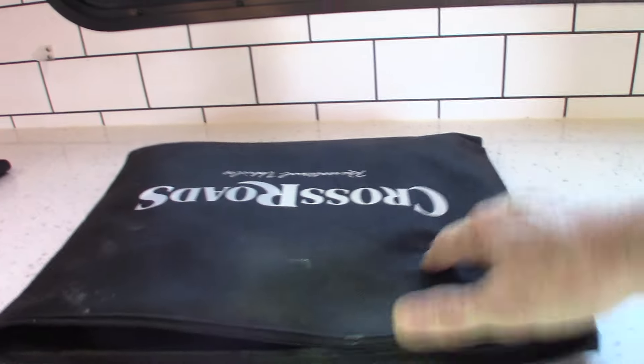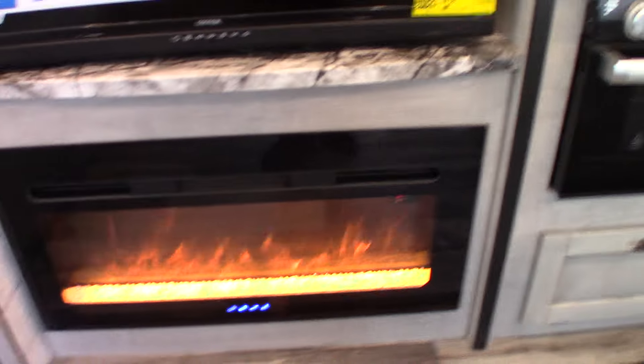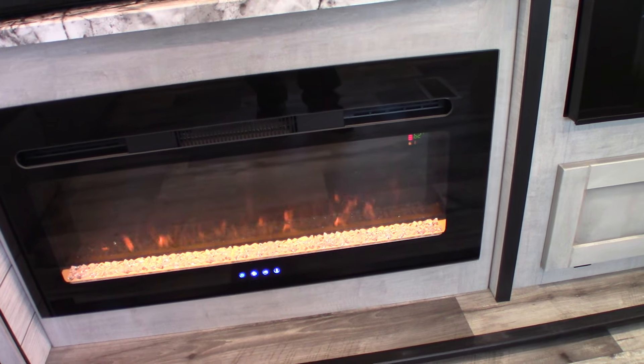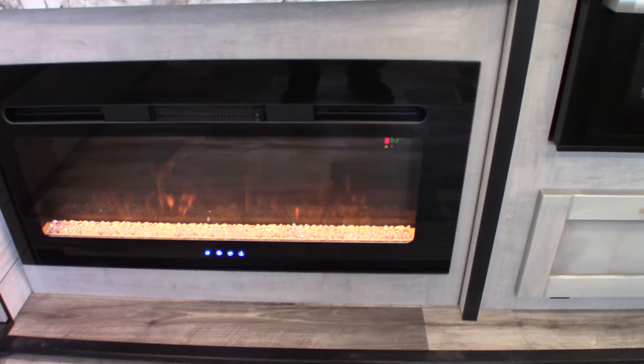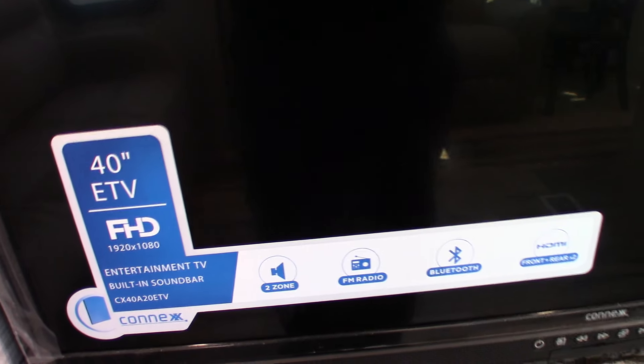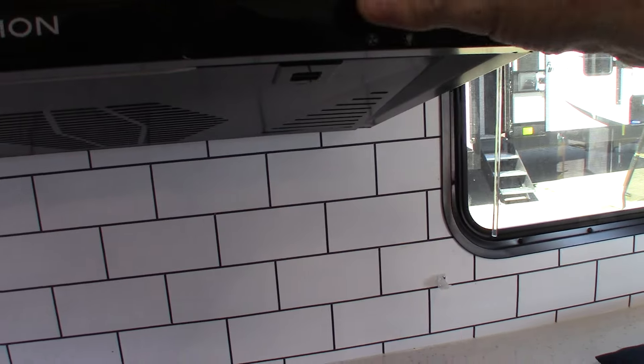These are the literature and manuals for all the trailer's components. This is your fireplace remote — you can change the color and intensity of the flame and more. It also functions as a space heater and really kicks out the heat. This is the remote for your TV, which also has FM radio, Bluetooth, and two speaker zones: A for inside and B for outside.